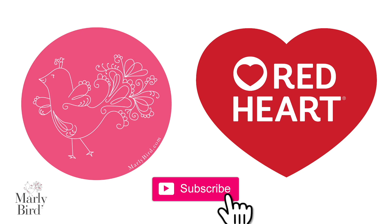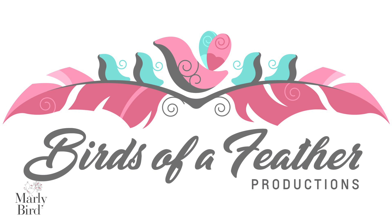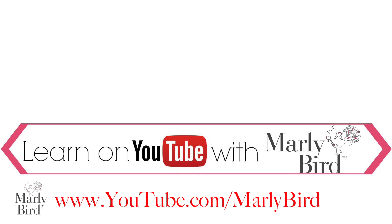Please run out there and make your super simple shawl. Make sure you use the hashtag MarlyBird on social media so I can see your makes. Everything you need to know about knitting or crochet can be found right here on the MarlyBird YouTube channel. Visit youtube.com/MarlyBird. Thanks so much for joining me today — see you next time!